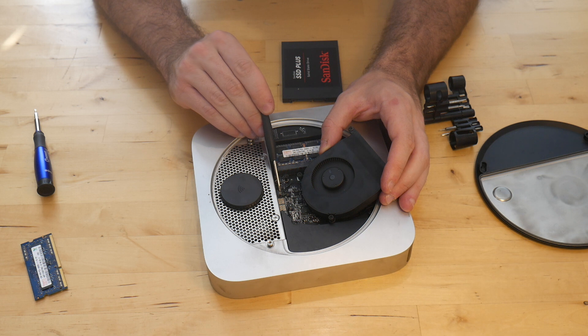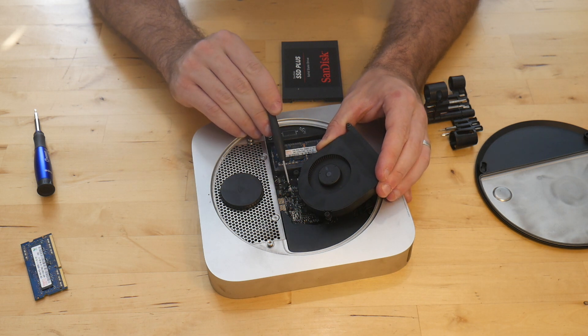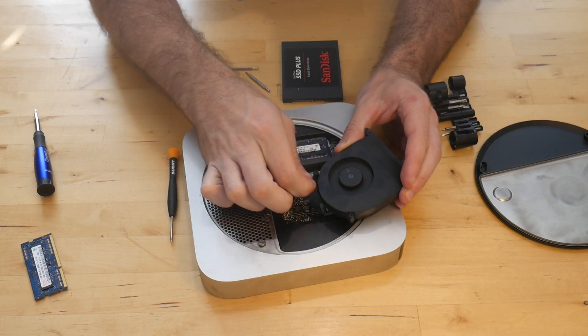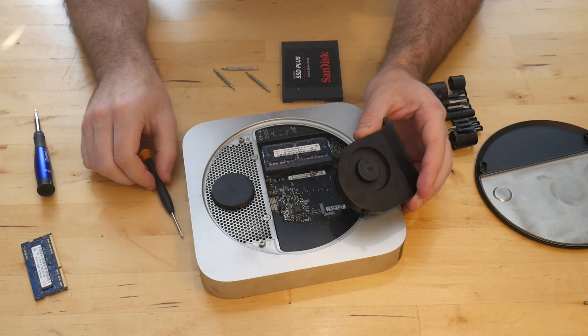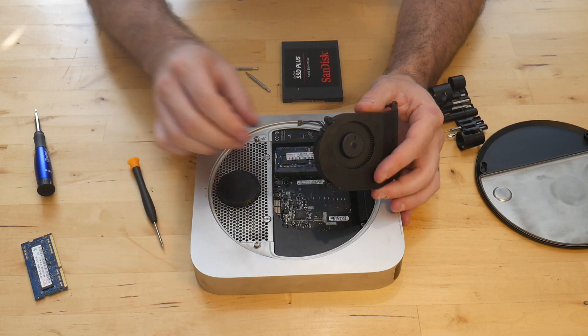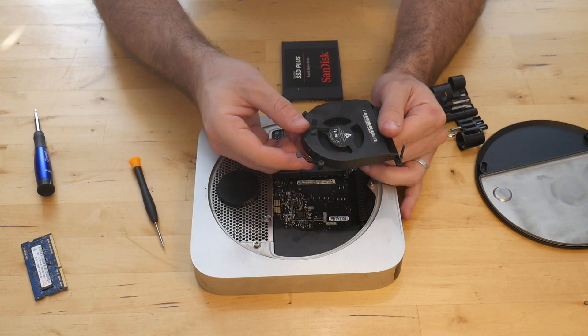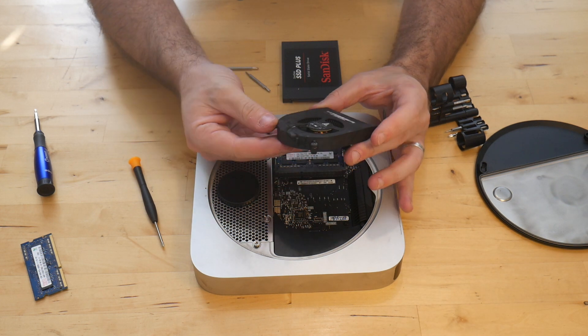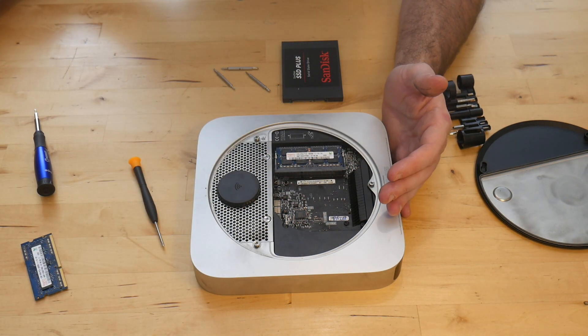You can see here there's a small connector. All you do is lift it up and it will come out — just an upward motion and it comes right out. While this is out, you can see this one's pretty dirty, so I'll go ahead and clean that off.